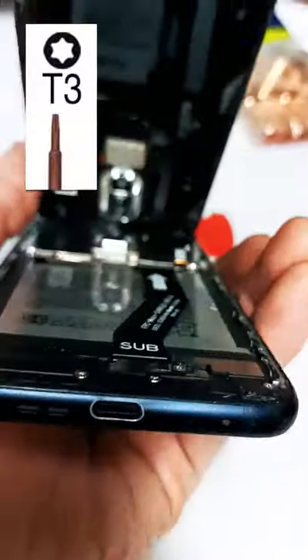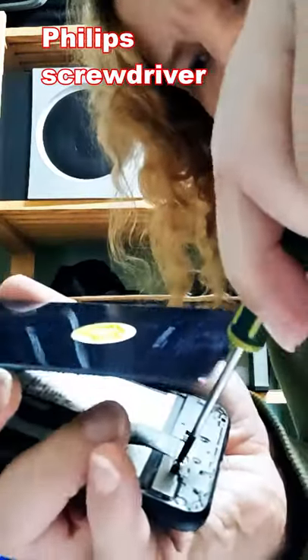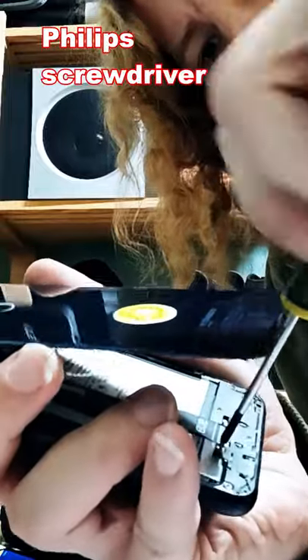Once open, I didn't have the right tool to open the screws, so I used force and a regular screwdriver. Worked fine. Then I gently removed the charging circuit and used pliers to tighten the port.